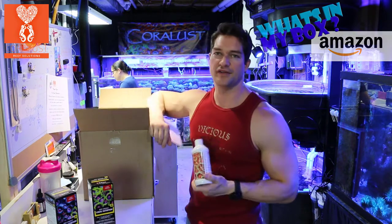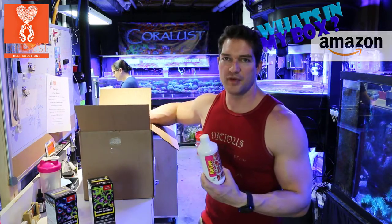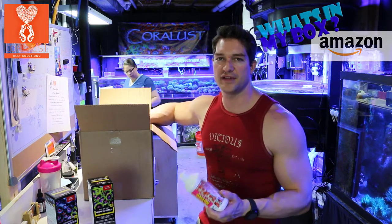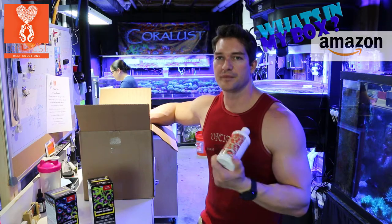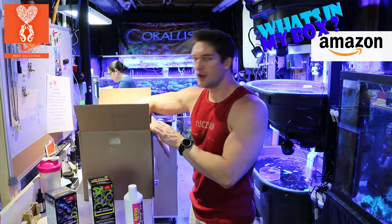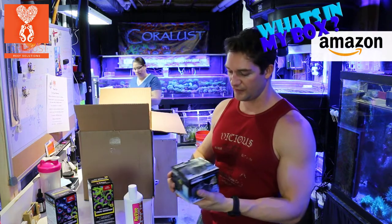I also got Revive Coral Dip. I've been wanting to do a video on coral dip for a while, just to let everybody know the benefits of dipping your corals. It's always a good thing to do, so stay tuned for that. Make sure you subscribe for more information.